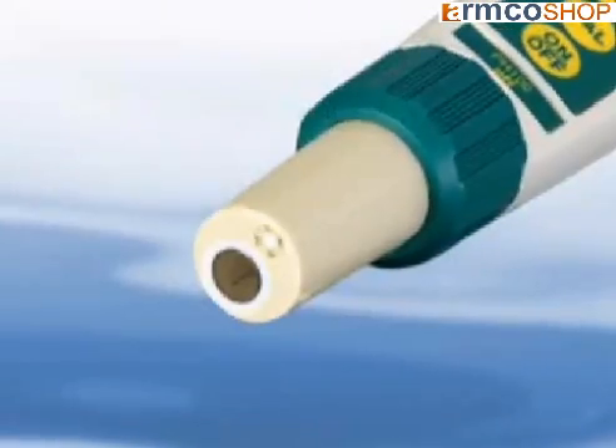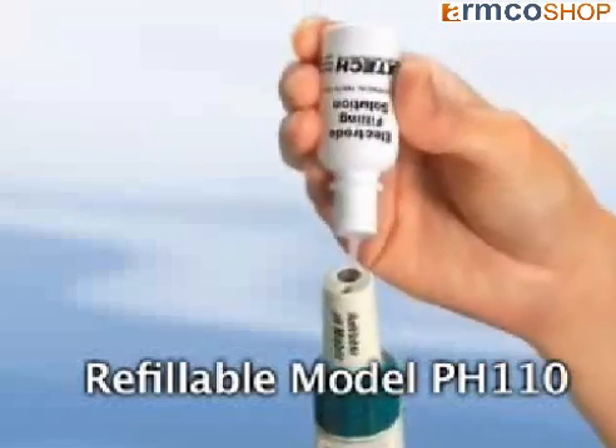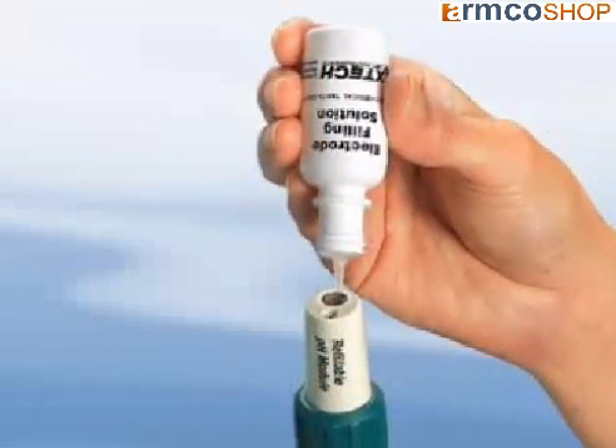Also available is a refillable pH electrode where you refill the reference solution once it depletes. This eliminates the concern of shelf life while offering you continuous use of a high-accuracy electrode.